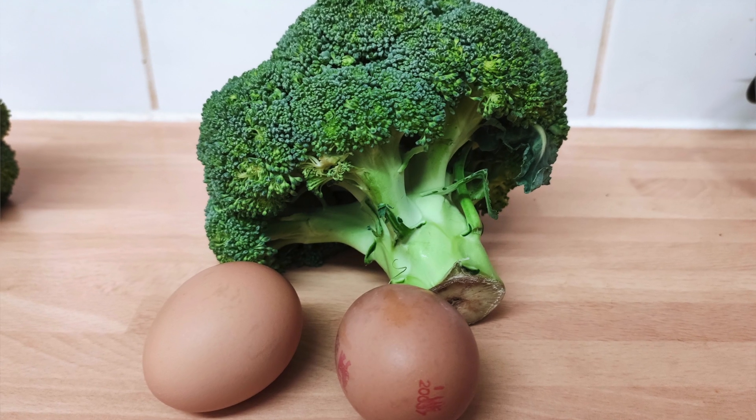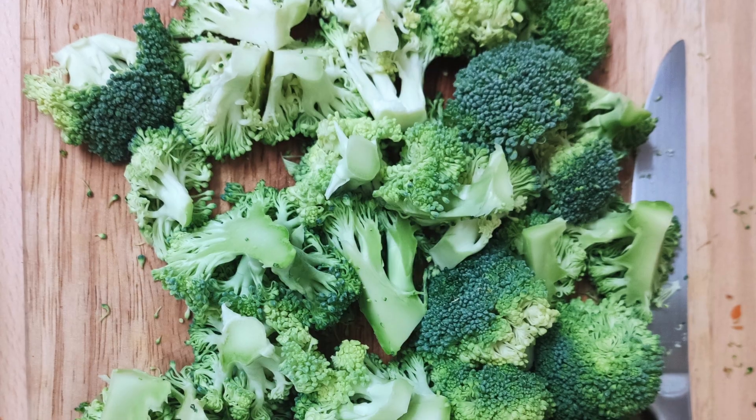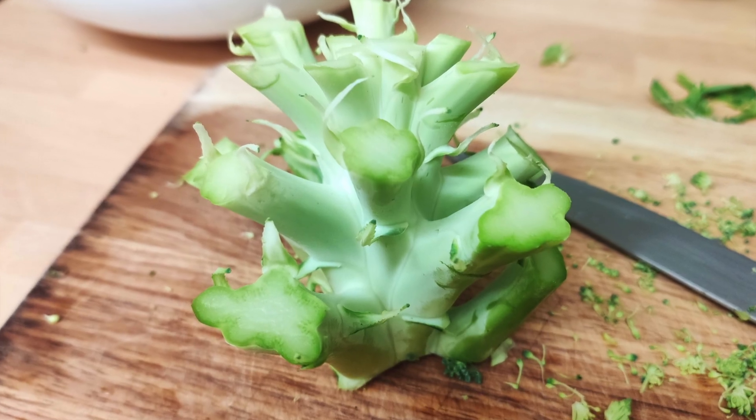Let's start with steamed broccoli with eggs. This is a perfect recipe if you don't have a lot of time and you only want to spend 20 minutes tops to cook dinner or lunch. We use it a lot with Margot especially because Margot is super good at doing poached eggs, and that goes very well with steamed broccoli. First, you're going to clean the broccoli, cut it, and put it into boiling water — it will take approximately 10 to 15 minutes to get the broccoli soft and ready to eat.